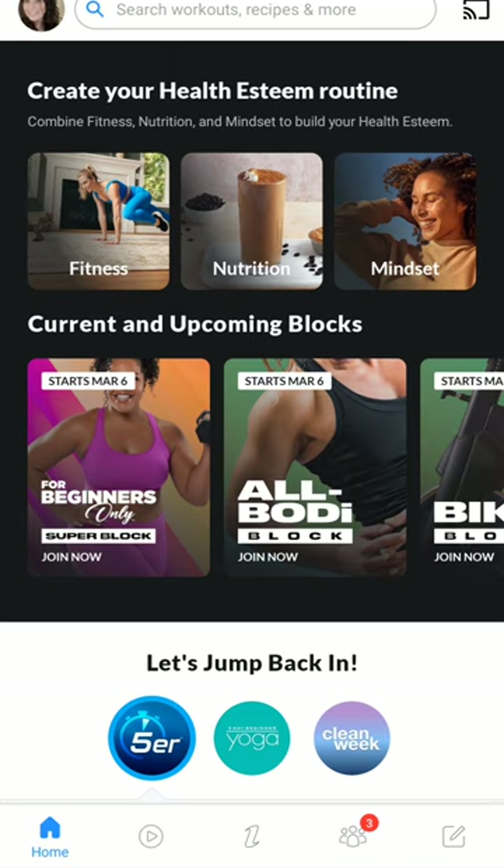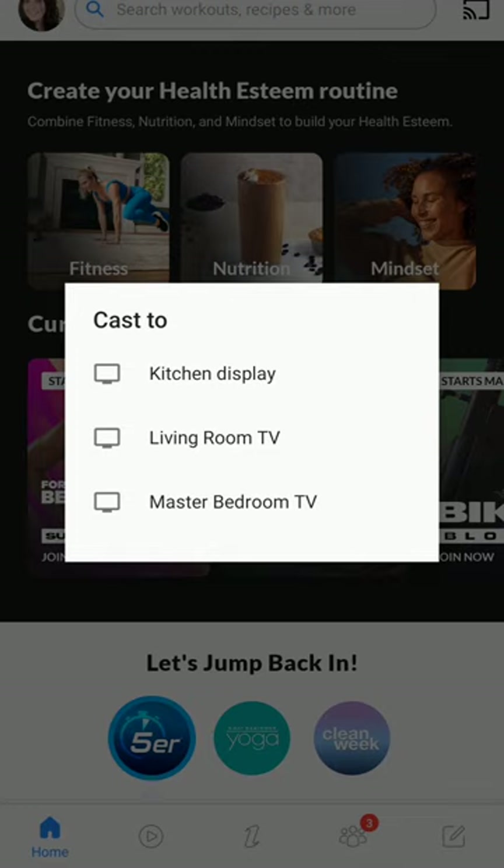Once I open this app, you go to the top left corner where you see that rectangle with the little Wi-Fi symbol. I'm clicking on that, and then it tells me to cast to any of these devices. I potentially could cast to any of those because that's where we have the Chromecast set up.